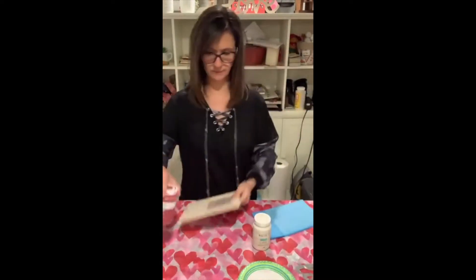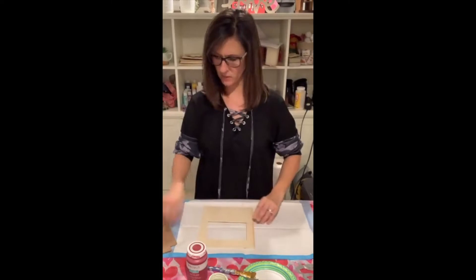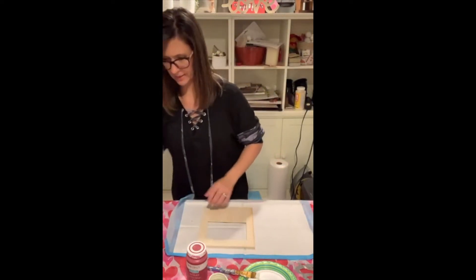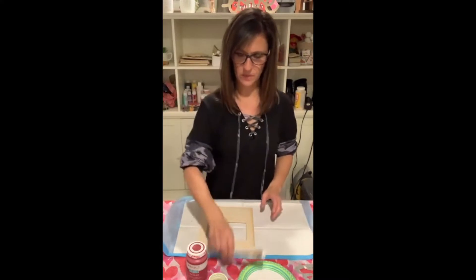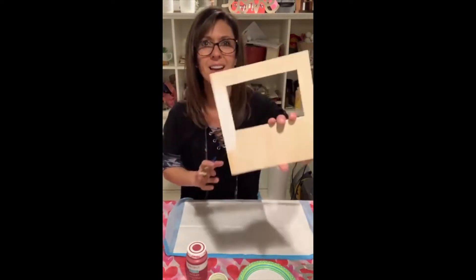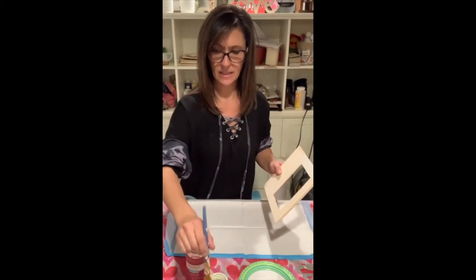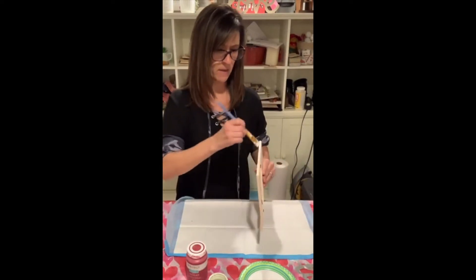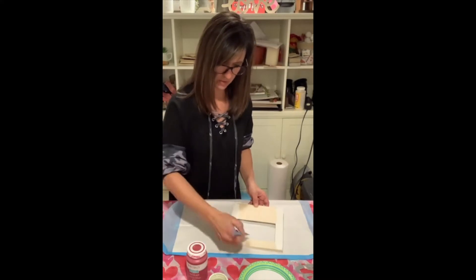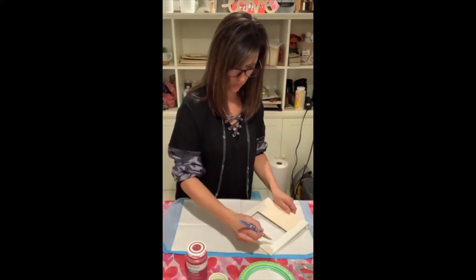I want to paint this red and white and do something fun — let's blend the paint. I want to start with white on top and red on the bottom for an ombre effect. I've only done this once before and it worked, but let's give it a shot. If it doesn't work, I'll just paint red all over it. I've got my red and white chalk paint — this is Waverly chalk paint from Walmart, which I use a lot.